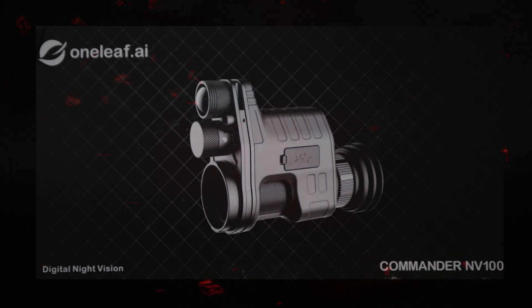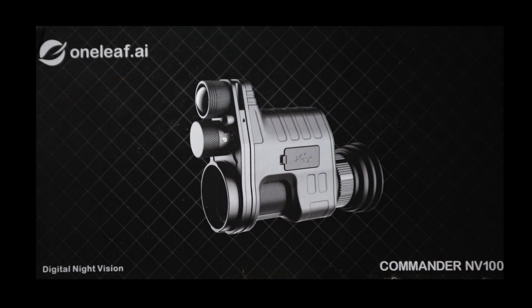Welcome back everyone. In this episode, I will give you a brief introduction to the OneLeaf AI Digital Night Vision System Commander NV100. There are a lot of benefits to having a system like this, which I will cover later.